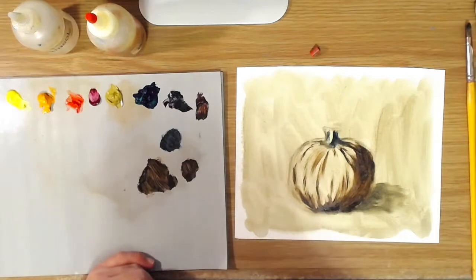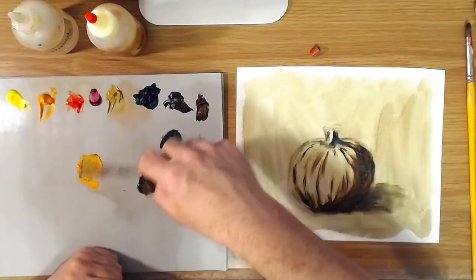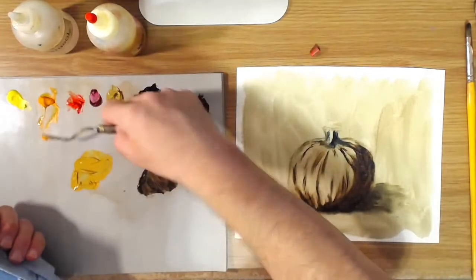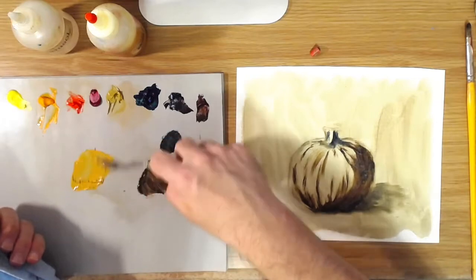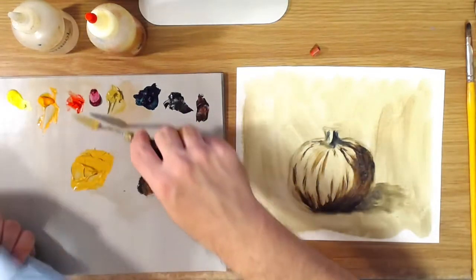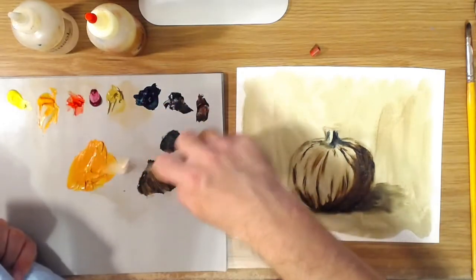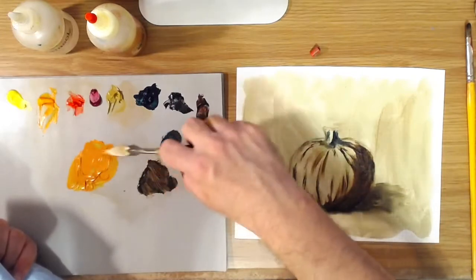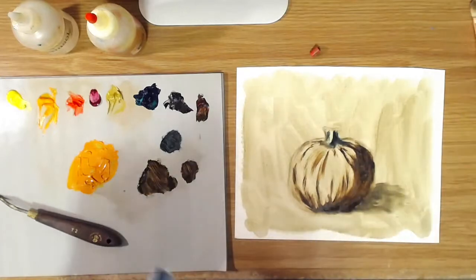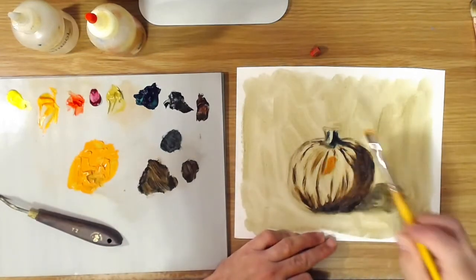For your main pumpkin colour, it's going to be a mixture of cadmium yellow deep and yellow ochre. You don't want it to be too orange-orange, because pumpkins have a little bit of an autumnal orange colour to them. That starts to get a little yellowish because of the yellow, and you can always add a little red just to warm it up. You want to have the yellow ochre in there because it's going to tone it down so that it doesn't get too orange.